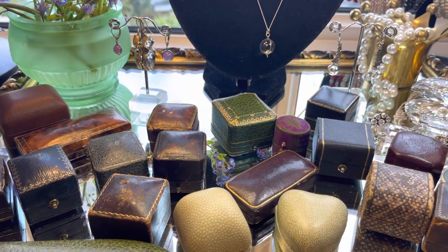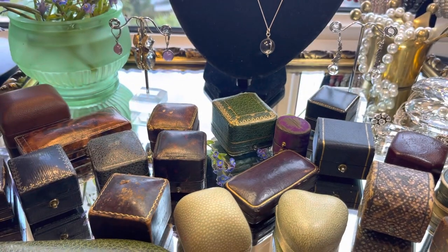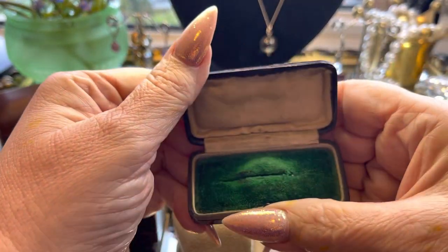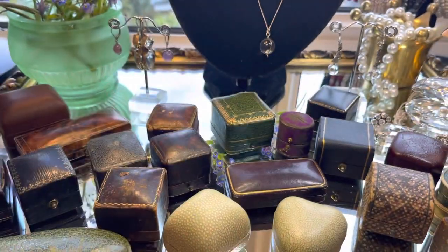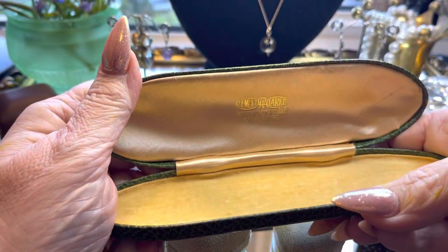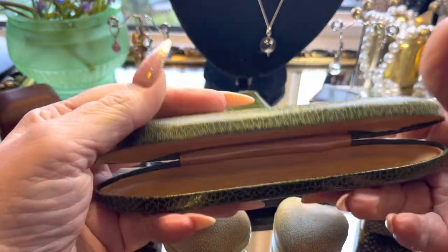I haven't popped them all open; there are a lot to choose from. There's also a silk velvet stick pin case, and this is actually an antique eyeglass case.